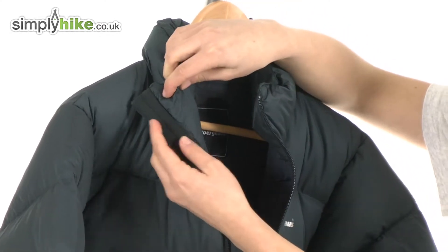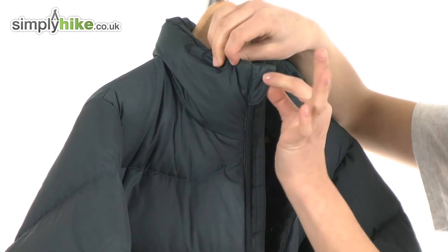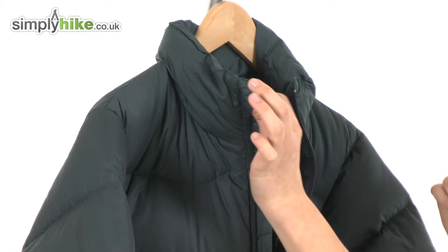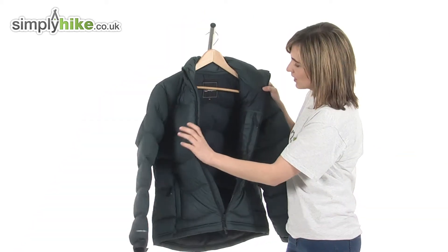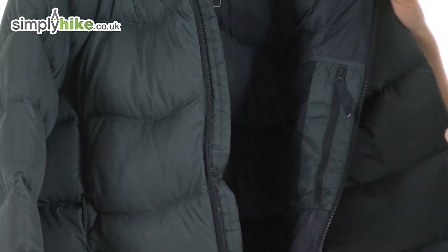On the other side of this baffle there's a very soft brushed chin guard. This folds over the top of the zip and stops it rubbing underneath your chin for extra comfort. Take a look on the inside and you can see that really thick quilted down that's going to keep you very warm.